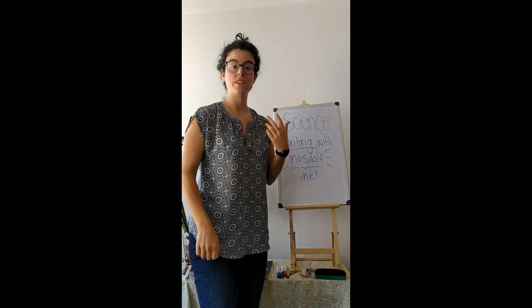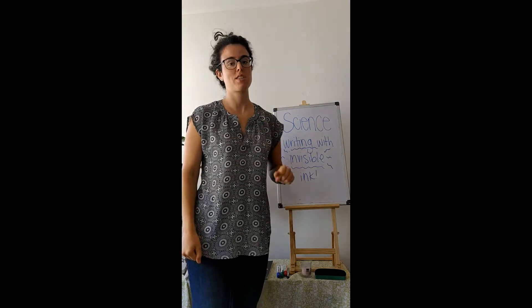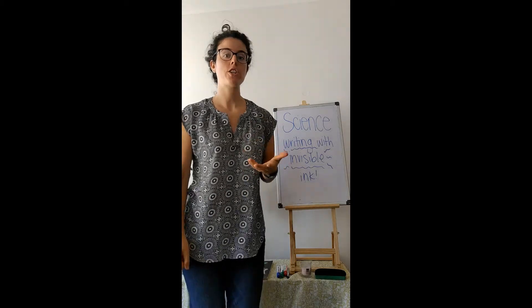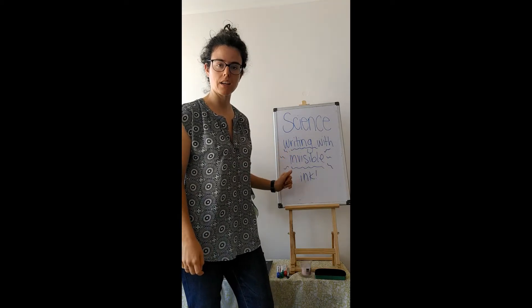Hey Ms. Gia's class. So this is your science video and I have a fun experiment because I saw that Ms. Krista also did a fun experiment. So I wanted to show you guys how to write with invisible ink.